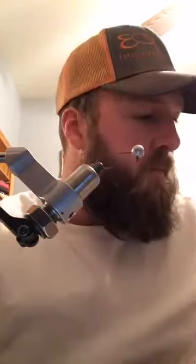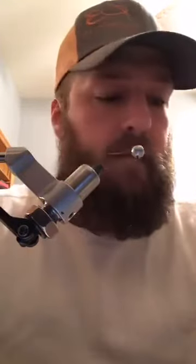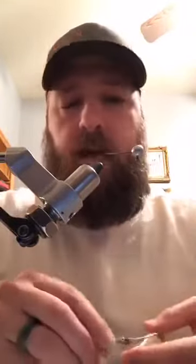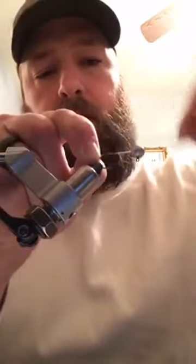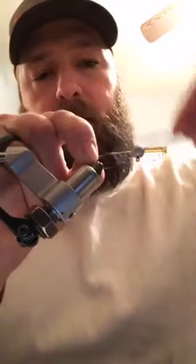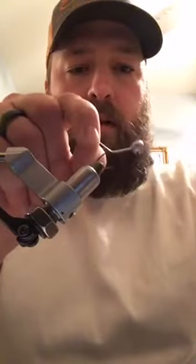Hey guys, I've never done a live video before but I'm gonna do one for y'all, hopefully teach the people that are wanting to learn a couple of the tricks that I figured out and learned from other people. I'm gonna tie a quick jig for you. The main thing I want to show y'all is when I first started, I know there's some others that did like I did.